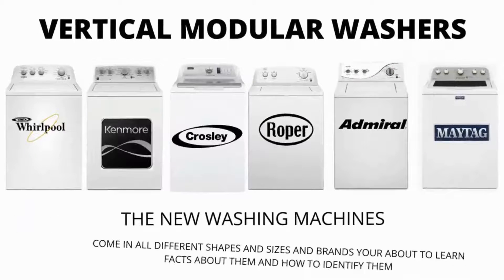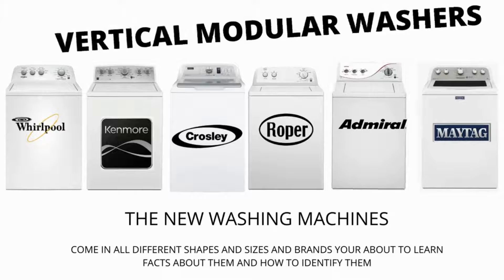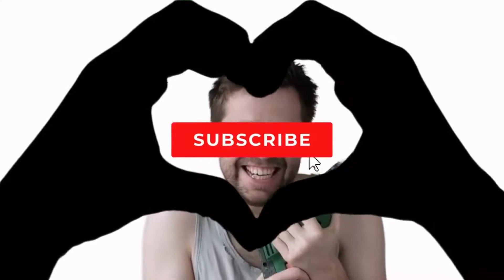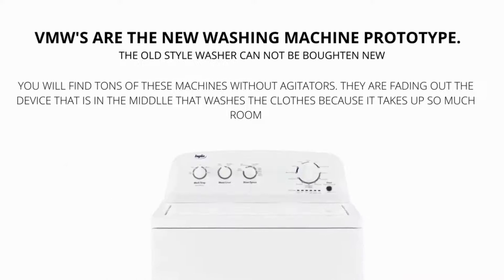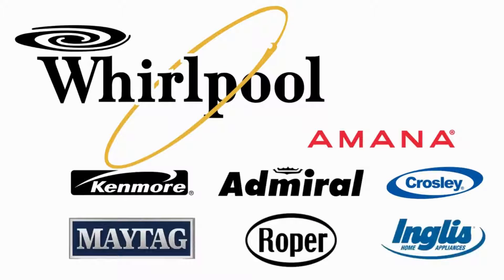In this video we will be discussing the most sold top load washer in the world, which is sold at Lowe's, Home Depot, and other local stores. Vertical Modular Washers, VMWs, are the cheapest and most sold washers worldwide. They are manufactured by Whirlpool and packaged with different brand names such as Maytag, Roper, Kenmore, Amana, Crosley, and many more.